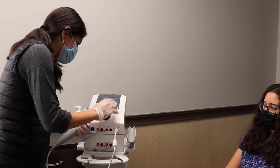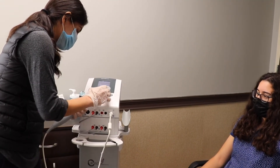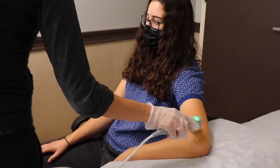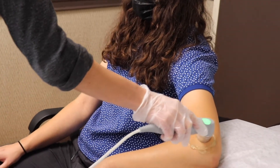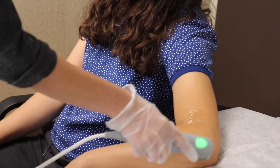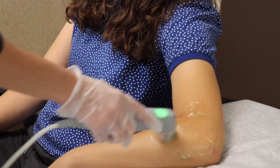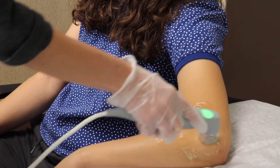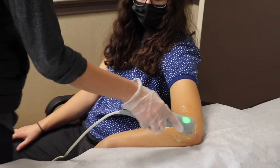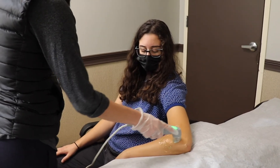I'm going to set this up for the thermal application and get this on there as I turn on the ultrasound. This is non-invasive — patients shouldn't really be feeling anything. If they start feeling a burning sensation they've got to let us know, and we either need to move it a little quicker or stop the application and turn off the machine. We generally just go around in a circular motion over the area of pain, and as mentioned, this helps with reducing chronic pain.